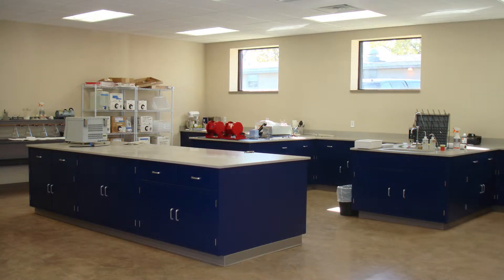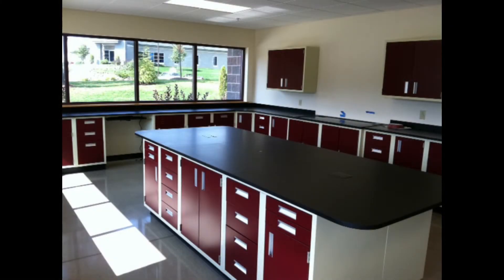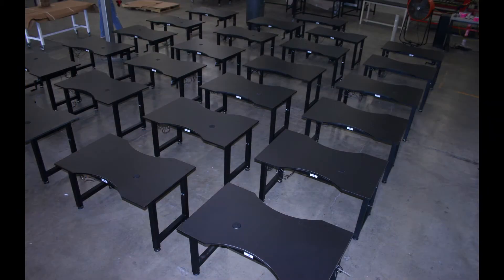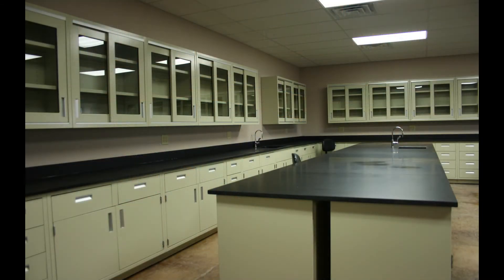If you are considering epoxy resin countertops, please be sure to give us a call. We have years of experience dealing with epoxy resin and can help guide you in your decision-making process. Give us a call at 866-539-4716 to request a quote or speak with an epoxy resin specialist.